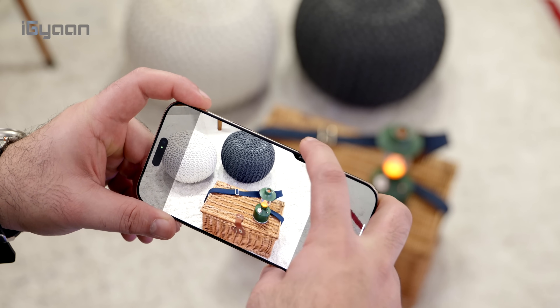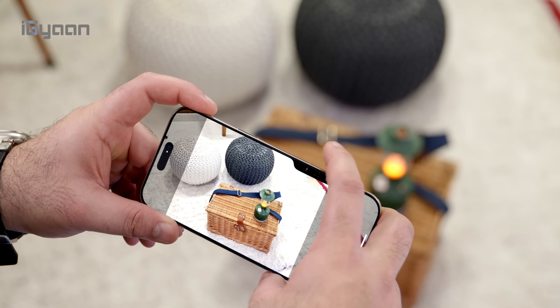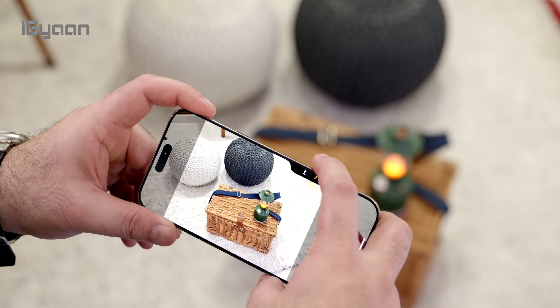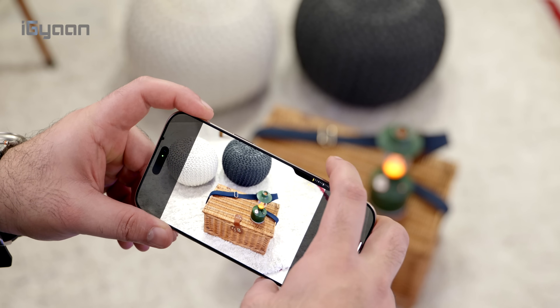This has a combination of the taptic engine as well as haptic feedback, and it allows you to control, with subtle presses, the entire mechanism of the camera. It works really well and is surprisingly easy to learn.